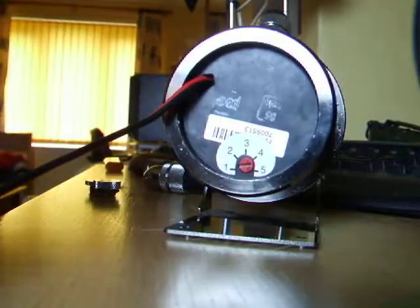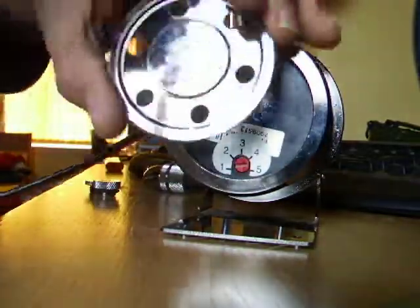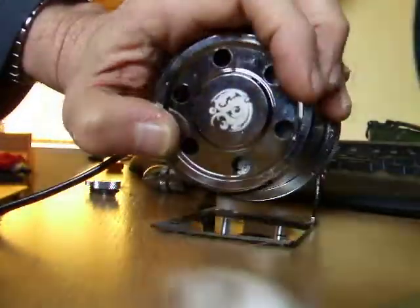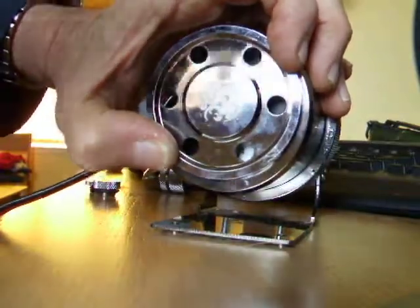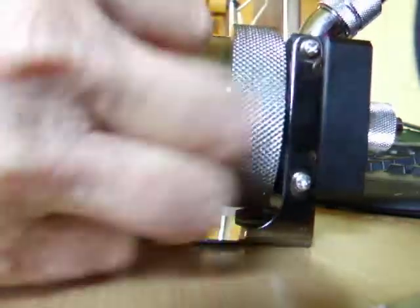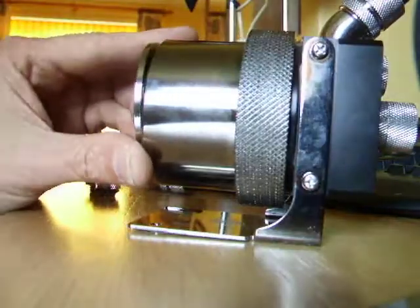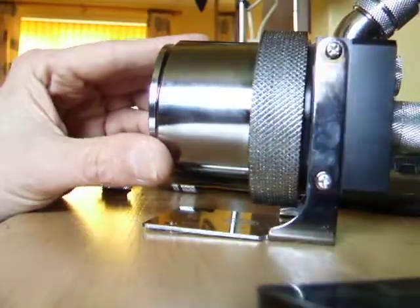You would then use a molex tool to remove and get your wiring through. That would be your back plate, which I think looks quite stunning. So that is your unit.